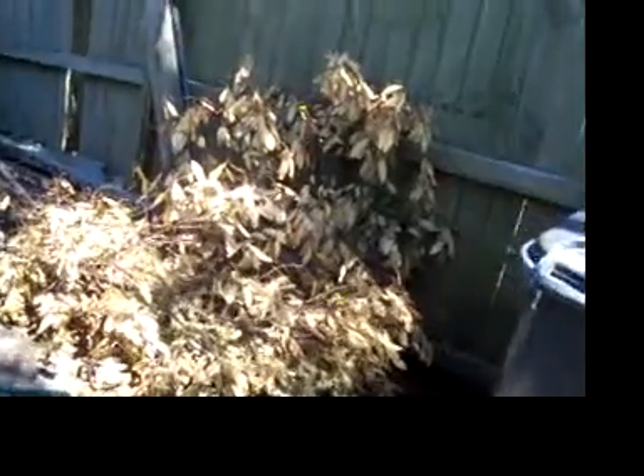Just to give you a bit of background: this is the old compost bin, full of worms, been here for 20 years, hardly used but being used a lot recently. This is some dry leaves and some pruning that we've done, to use in the new bin as well as the old bin.